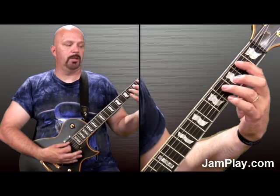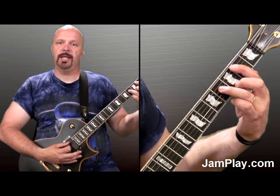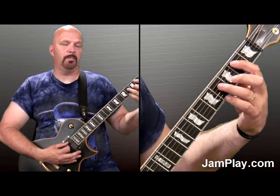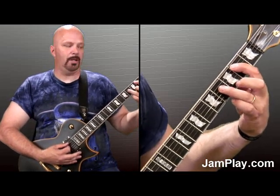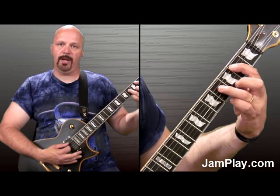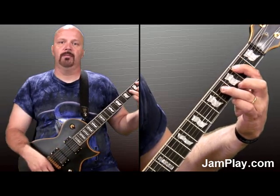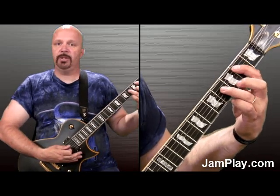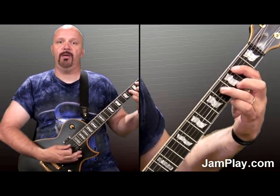Next part, you're going to jump straight down into a B. Same position as the E — just come up towards you, and you're going to be on the fifth and the fourth fret. Just get used to that position, because you're going to be playing that pretty much throughout.